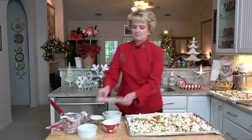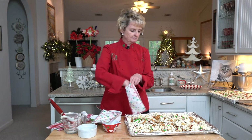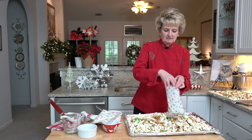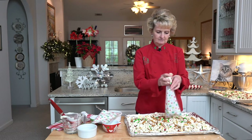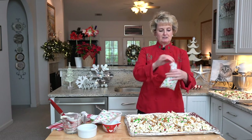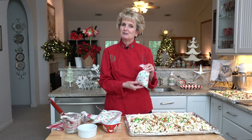And I have these little gift bags. You can find them in the baking aisle, at your craft store, or in the grocery store. I'm just going to fill up a bunch of these, put a ribbon on them, and give them as gifts. I hope you'll enjoy this.